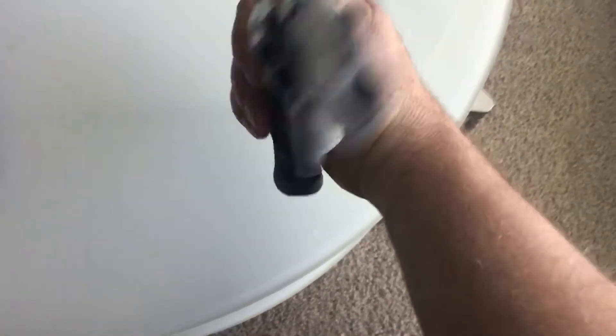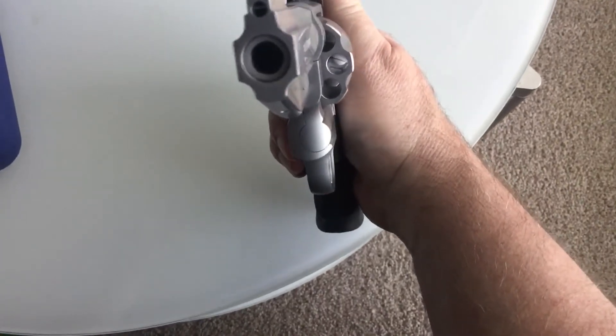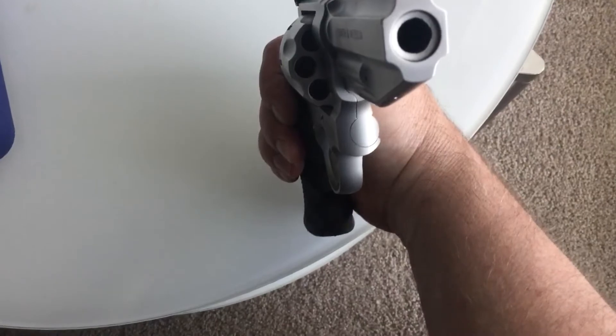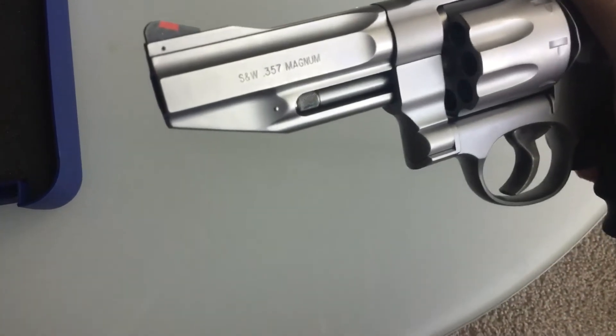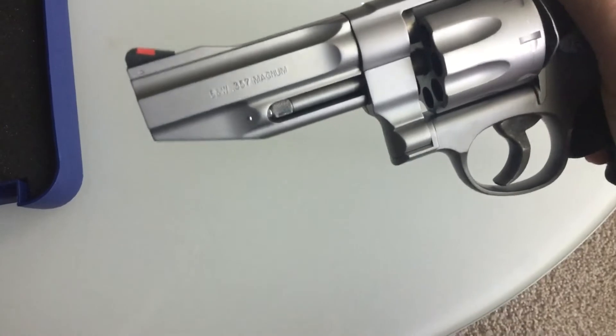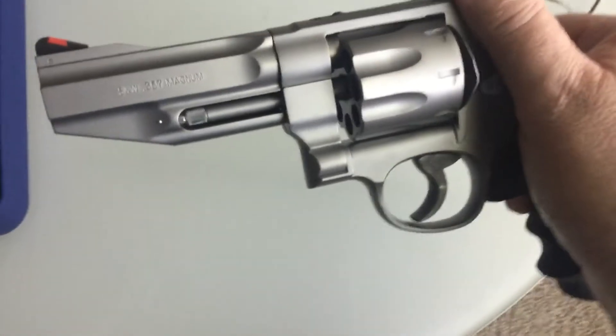It's not a sleeved barrel — the barrel is not sleeved. That's actually just crowning in the muzzle. Some of the newer Smith & Wessons do have a two-piece sleeved barrel, but this is one piece.